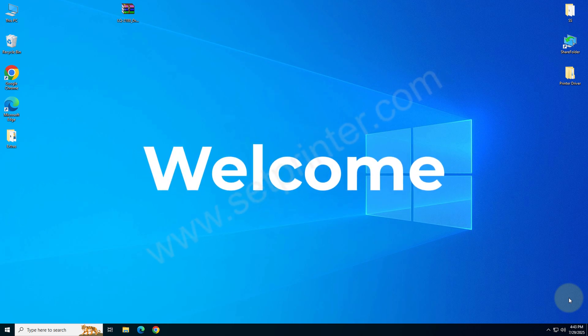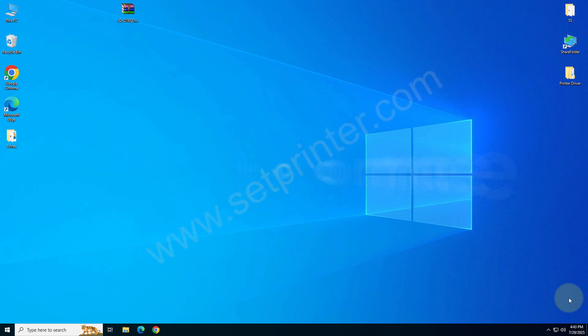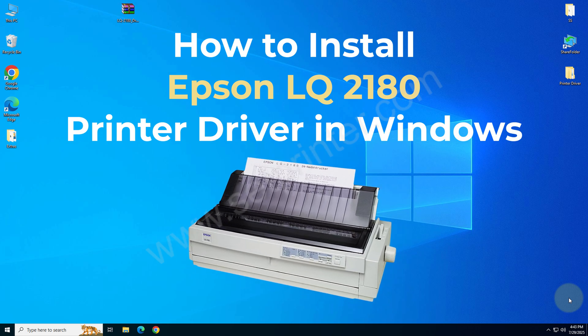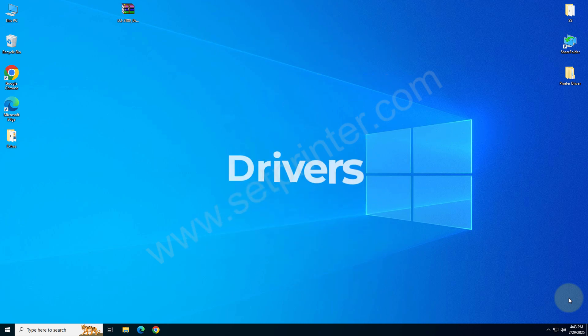Welcome to my channel. In this video I will cover how to install the Epson LQ2180 printer on a computer. To install this printer you will require its driver. I will show you which driver you will require and where you can download it from.